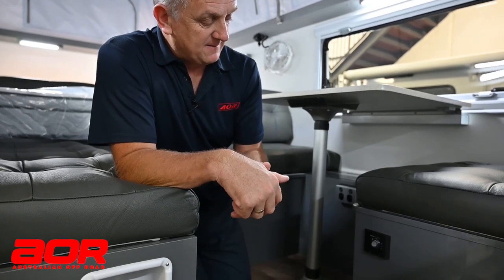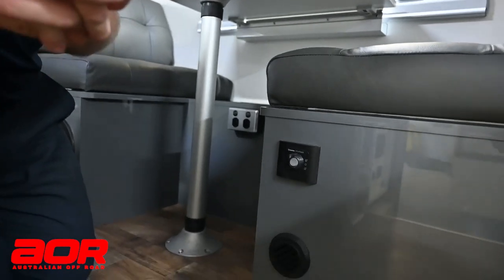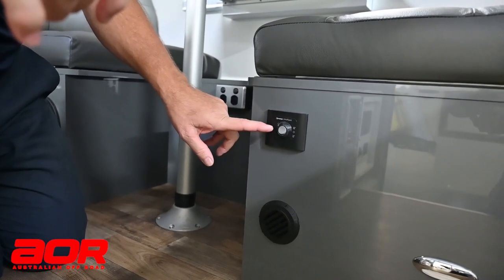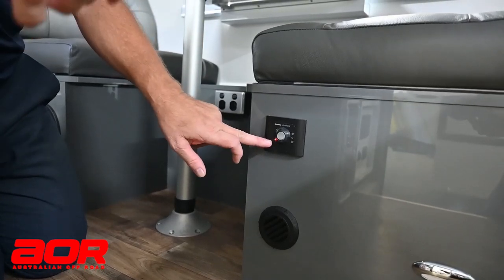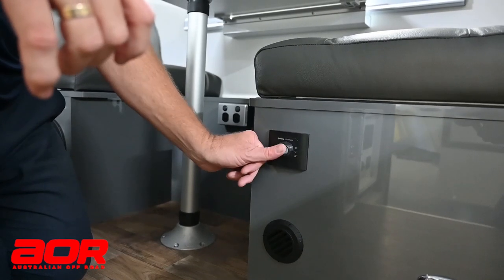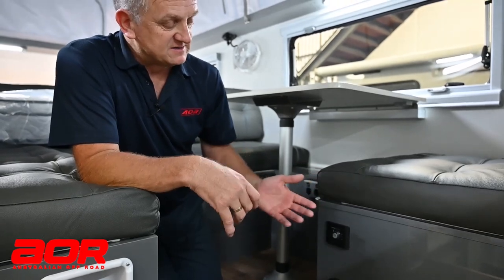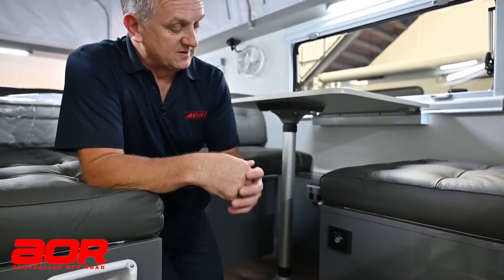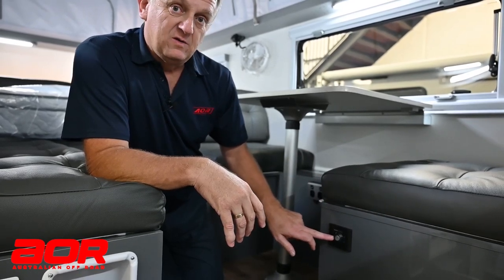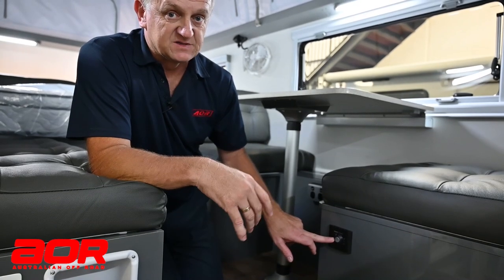I'll turn that on now. Because the gas isn't turned on in this van, we will have a little red light pop up on the end, which is saying that we haven't started the system up and haven't been able to ignite the hot water. If that happens, turn it off and turn it on again. But if it is working, there will be no light - a red light only appears when it's not working.